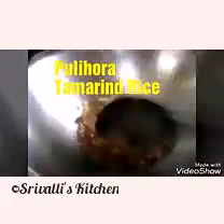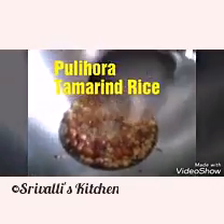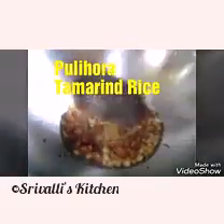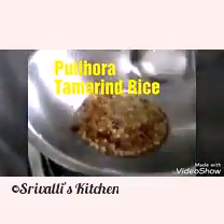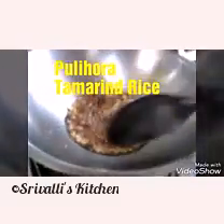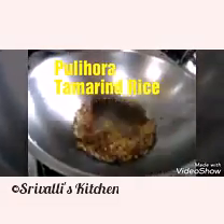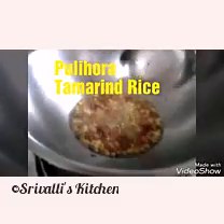Once I add the tamarind pulp and it is boiling, I'm going to add that coriander-sesame powder along with salt, turmeric powder, and some jaggery — a small piece just to balance all the flavors. If you don't like, you can omit adding jaggery, but even a tiny bit beautifully balances all the flavors.